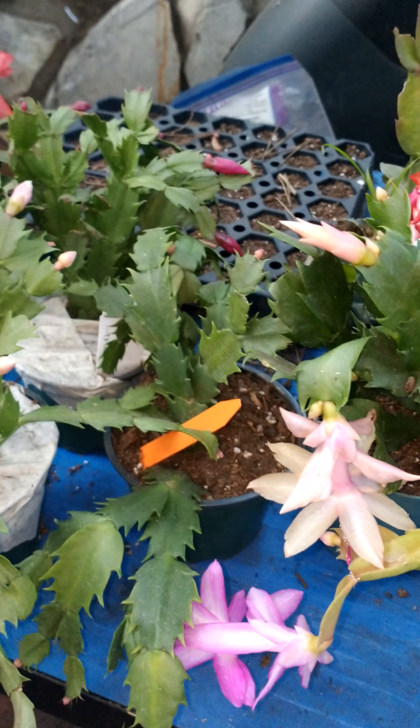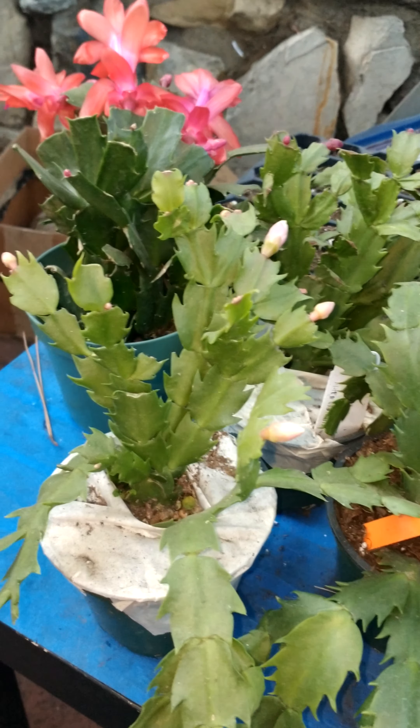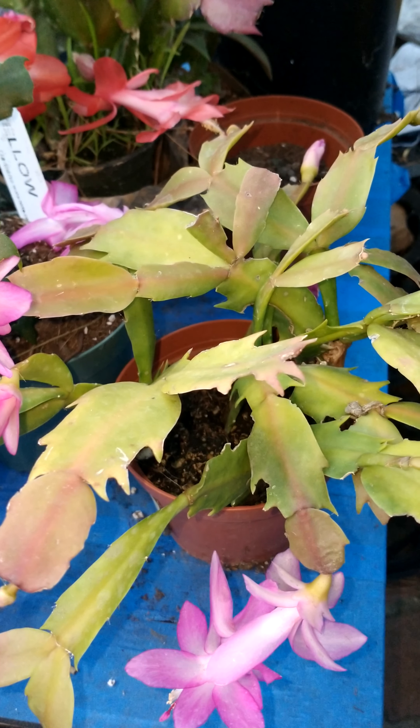You can fertilize them with Miracle-Gro fertilizer for cactus, and that's important as well. Or if you just leave them alone, they're going to get very light, as you can see.